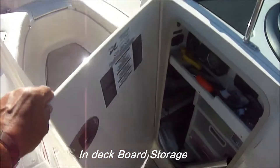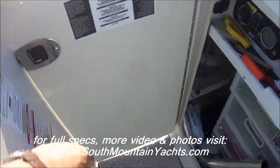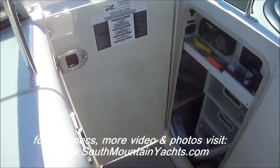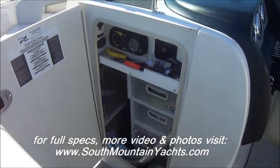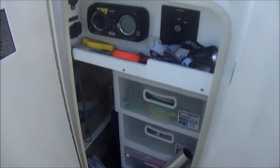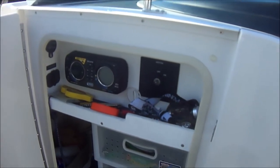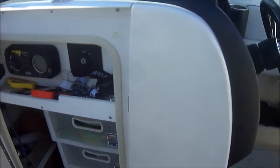Behind the helm, we see Sea Ray has gotten very creative. For those days when you're out in the cold, the door doubles as a wind dam door. And right in there, in our storage, we have both the Sony iPad pod-ready stereo along with the ignition.